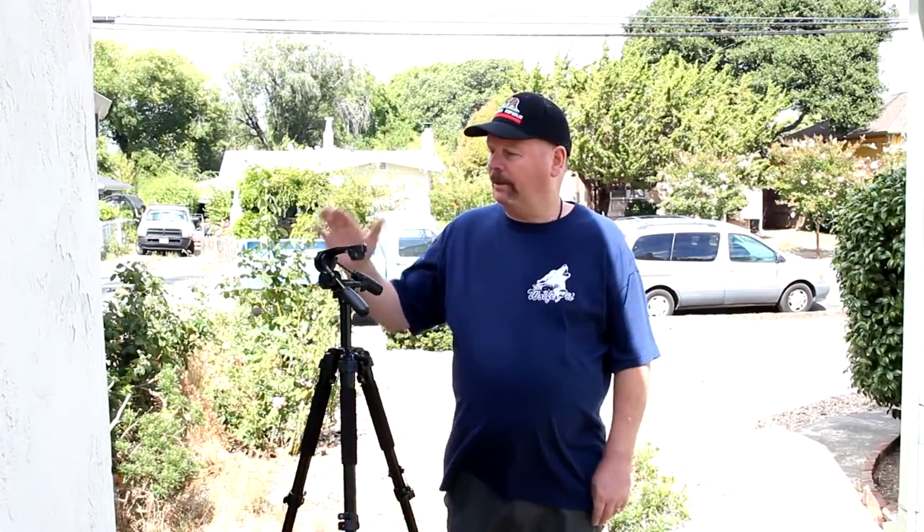I've been using this tripod for about a month now and I like it. So far I can't find anything negative to say about it. It's nice and sturdy and it supports the camera well, which is what I was looking for. I'll put the link to this tripod in the description and I'll also put the link to the Ravelli tripod, because I do really like that little tripod — it's fine if you're using a lighter camera, but if you jump up to a DSLR you've got to get heavier equipment. Thanks for watching guys and I'll talk to you next time.